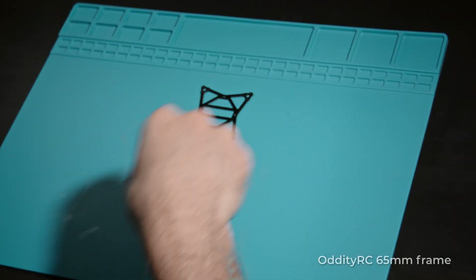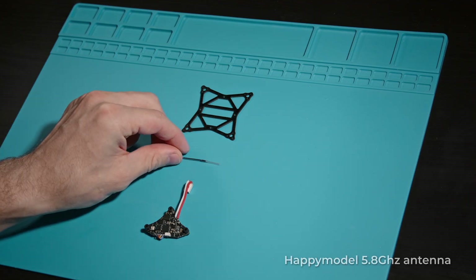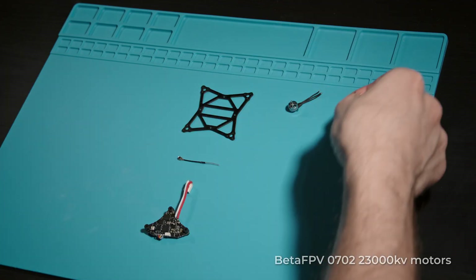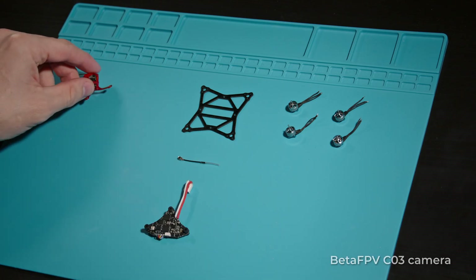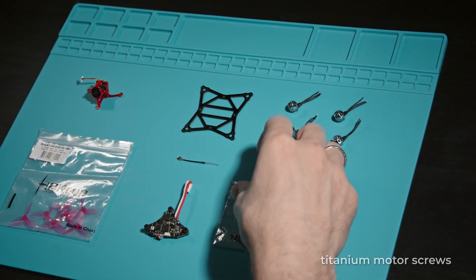Hello everyone, today I will be assembling a drone for you — a practical complete set for getting started with FPV. All instructions for the giveaway will be at the end of the video. I also want to note that there are already more than 1000 of you on this channel, and at the time of editing the video there were already almost 1400.